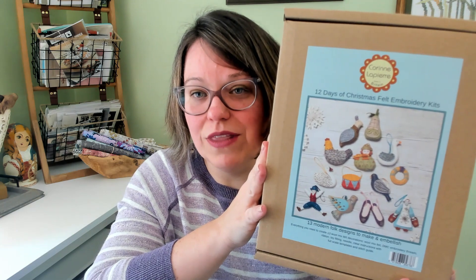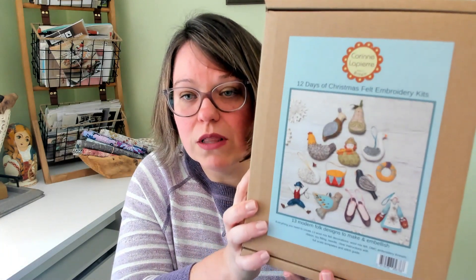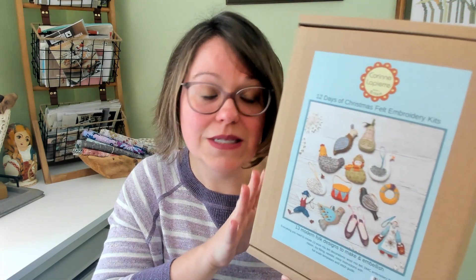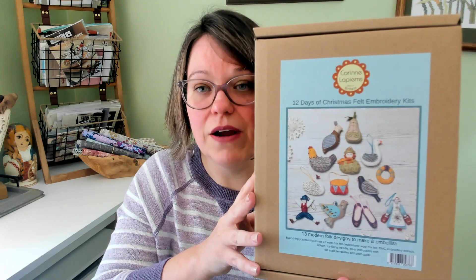That one is definitely one I'm going to be working my way up to. I think I'll probably start with some of the smaller ones — the birds might actually be the easiest one to start with, then work on the hare and the seagull, and then tackle the 12 Days set. They come with very quality products, lots of instructions, and everything that you need. I'm seeing them more and more. So if you're interested, that is Corinne LaPierre and that is Woolfelt Craft.